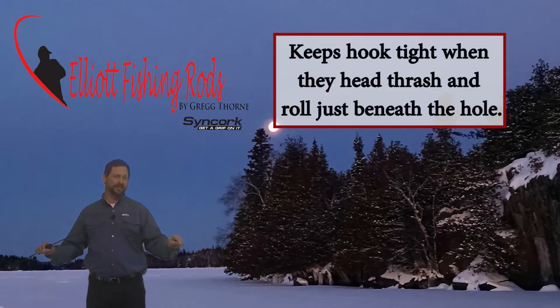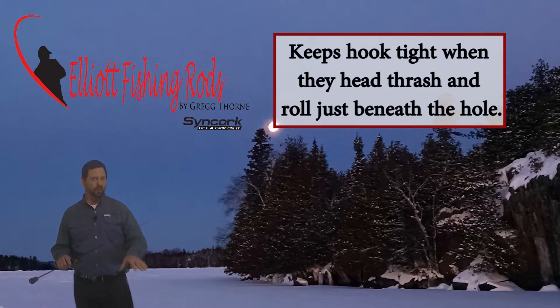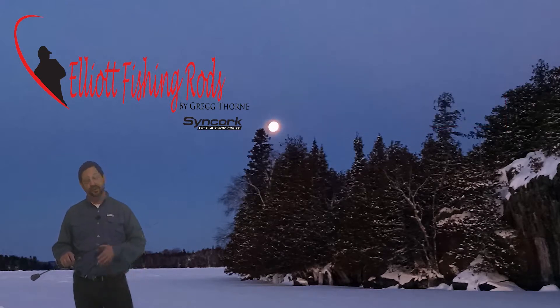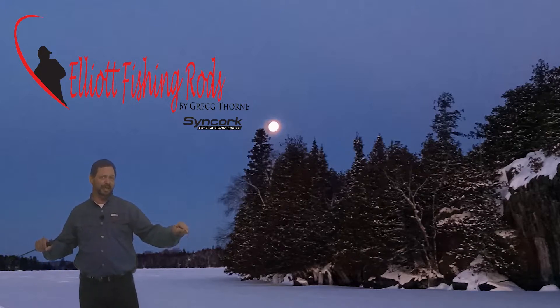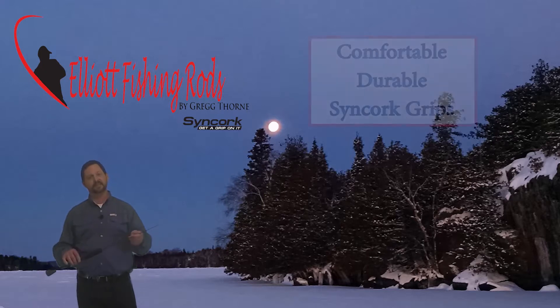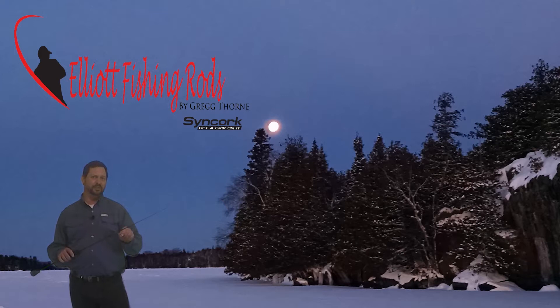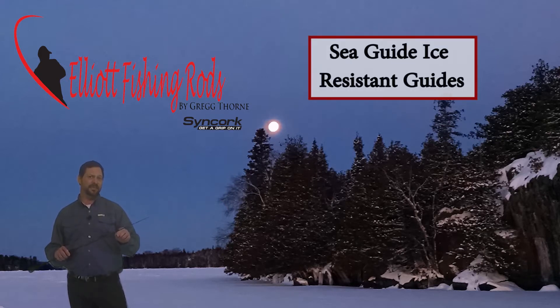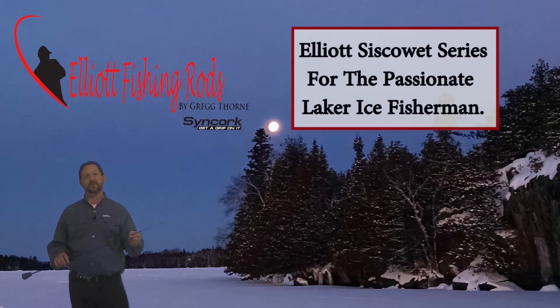The mid blank response provides the forgiveness you need when these fish are at that crucial moment below the hole, where they're pulling really hard and your drag might be iced up from the cold. It gives you the responsiveness and the forgiveness to keep those fish hooked and get them landed. I really like the Sincorc grips, and the Sea Guide guides are super resistant to icing up, very light, feels great in your hand. Get yourself an Elliott rod and try it for yourself.